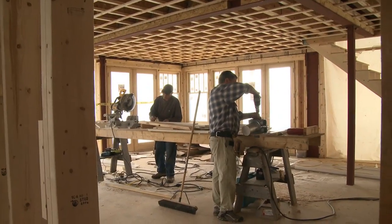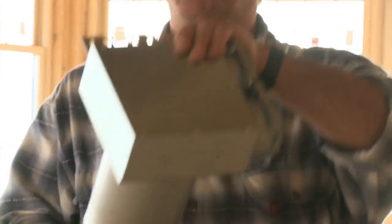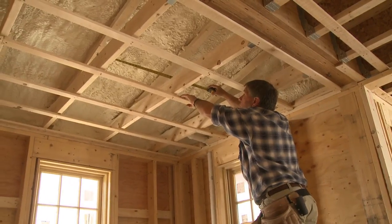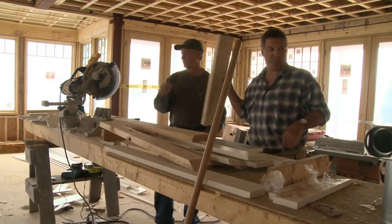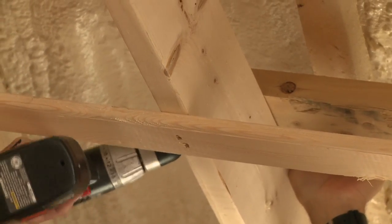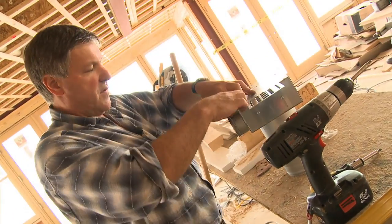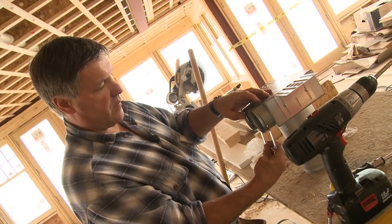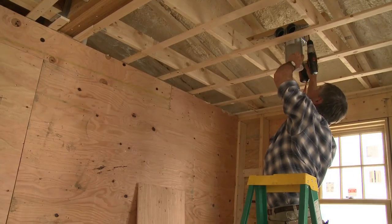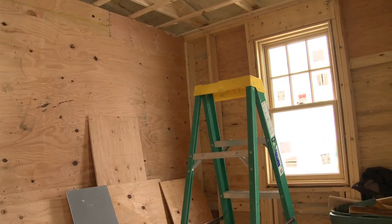Two down. We're going to mount these flush, and then when we get up inside there, I'm going to mount a plate across that we're going to screw those to. We'll have to do the same thing in the next room here.